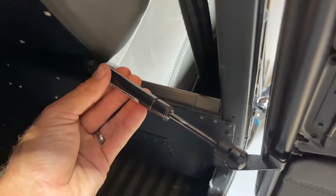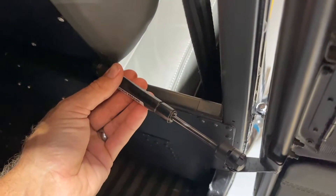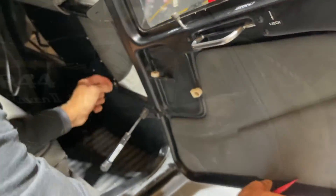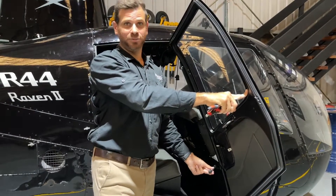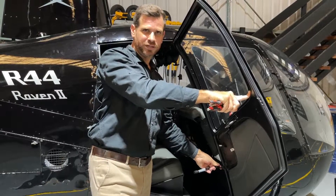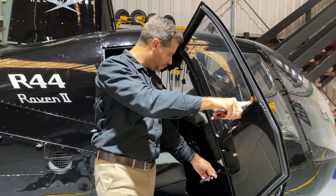Next, make sure you've got a good hold on the door with your right hand, and with your left hand gently remove the gas strut off the ball clip. Once the gas strut has been separated, I recommend you keep a good hold of it — they are easy to lose — so either make sure it's securely attached to the door still, or place it in your pocket. Just make sure it doesn't go missing.